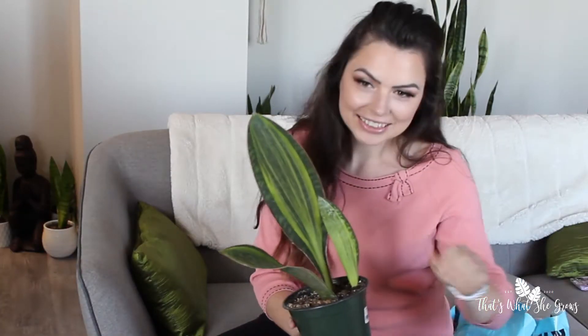I'm going to demolish my plant. We're going to take her apart and get her into some new pots. The first thing that you want to do in order to loosen up the root ball is you want to give it a good squeeze all the way around.